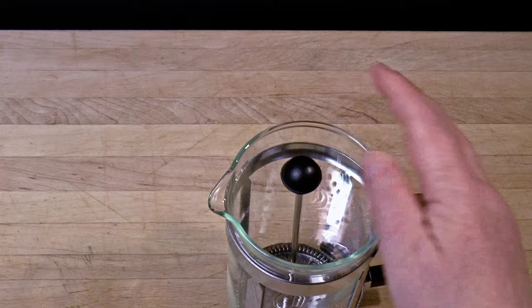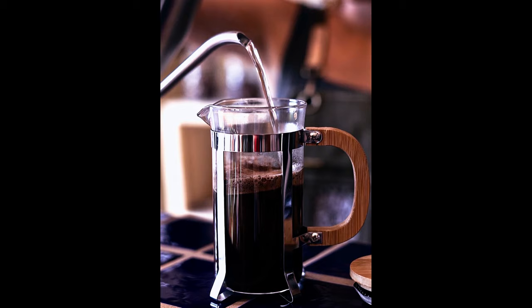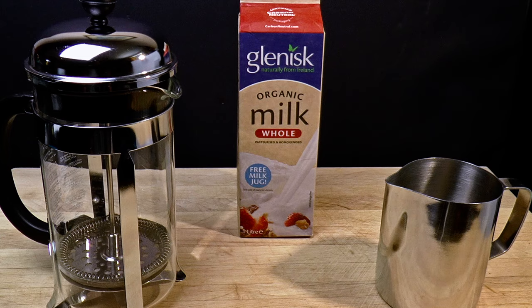Bodum makes a dedicated milk foamer designed so that the lid stays on, which is convenient and neat, although I don't believe it makes coffee. I prefer the French press because it can do both. First up: ordinary whole milk — the only dairy product that worked well.